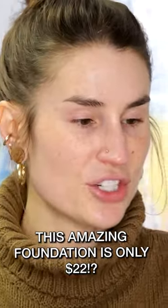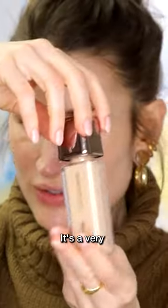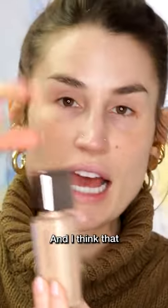This is the Skin Focused Foundation, the About Face Foundation. This is only $22. This is the component — it's a very large version of their normal component for everything else, and I think that's really cool.